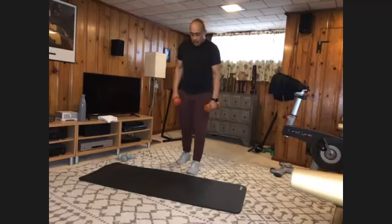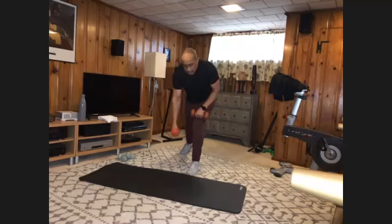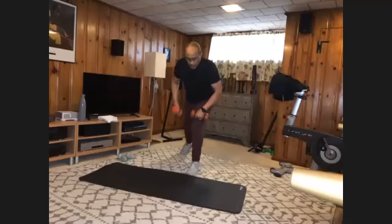Step back into your lunge. Rest the weight here, bring it down — ten rows. And one, two, three, four, five, six, seven, eight, nine, and ten. All right.